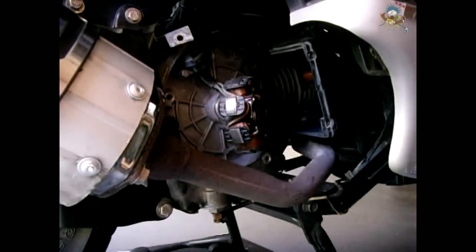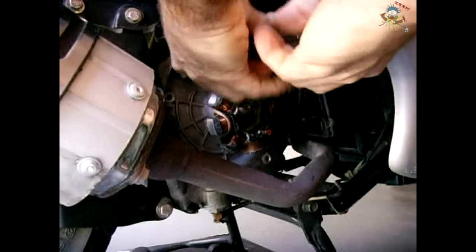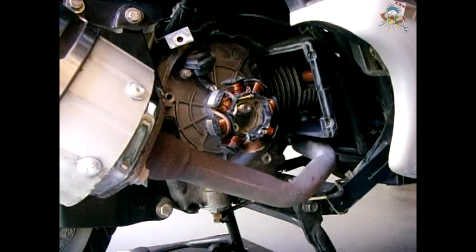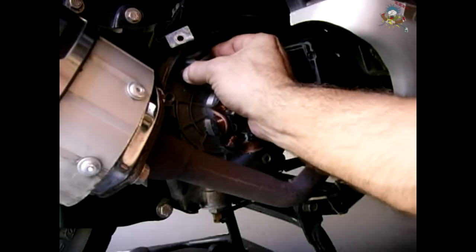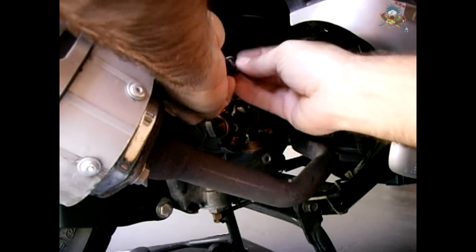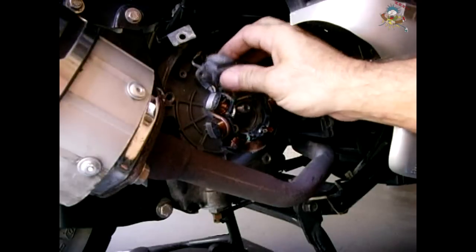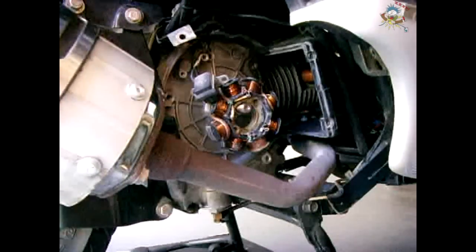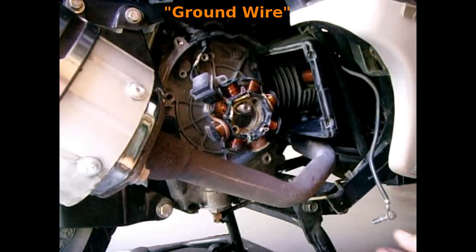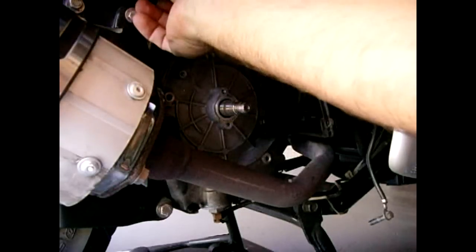Now take the two bolts off on the pickup coil — one, two. Lift up and remove the pickup coil. That has two shorter bolts. I changed this once before, actually twice — when I first made the video and then a year later I got my hands on a brand new one and put it back. Carefully lift all this up and push it out of the way. Grab this, pull forward, and tuck that up here out of the way.